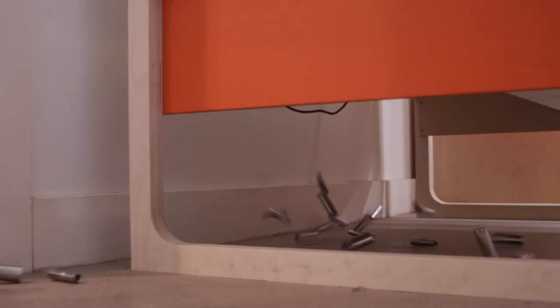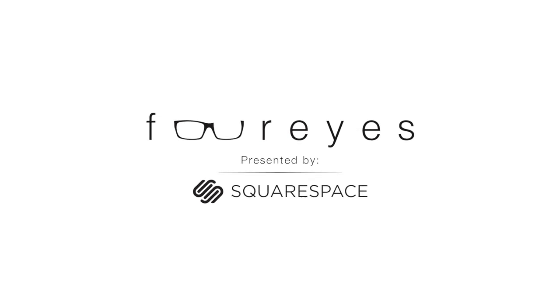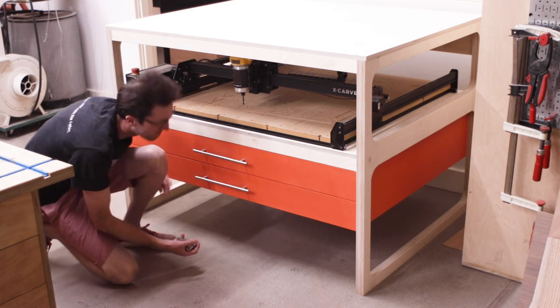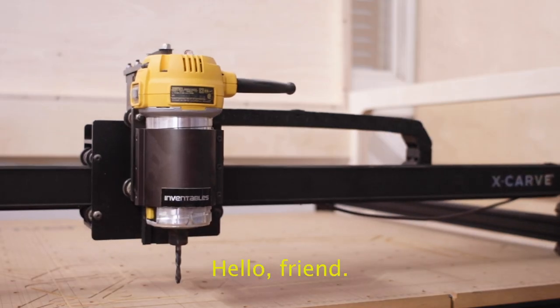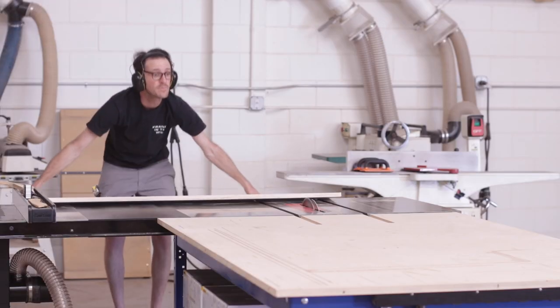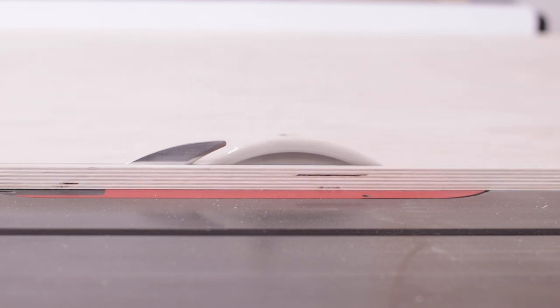Gotta use a CNC. This project started out as a lot of shop projects do by befriending a CNC router and cutting down sheets of plywood into manageable chunks, and these manageable chunks eventually became the legs to the CNC table.